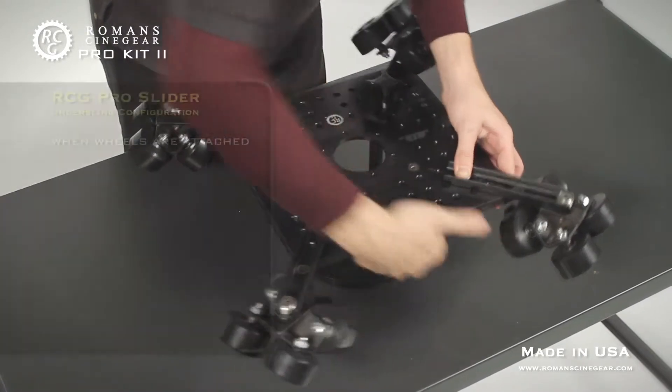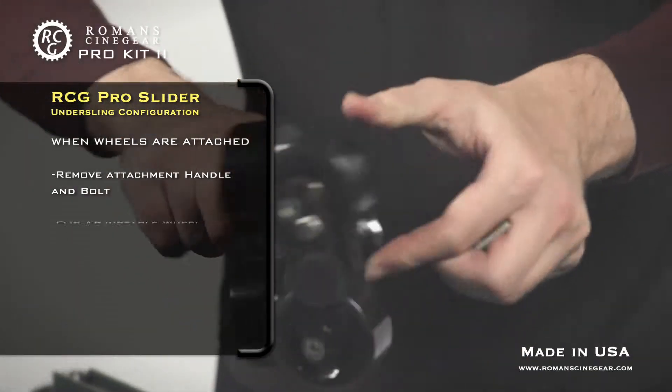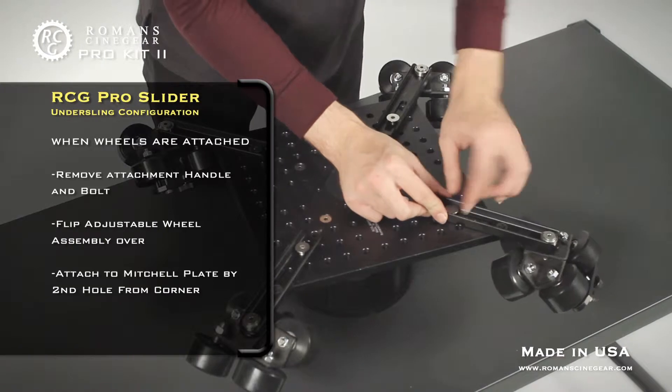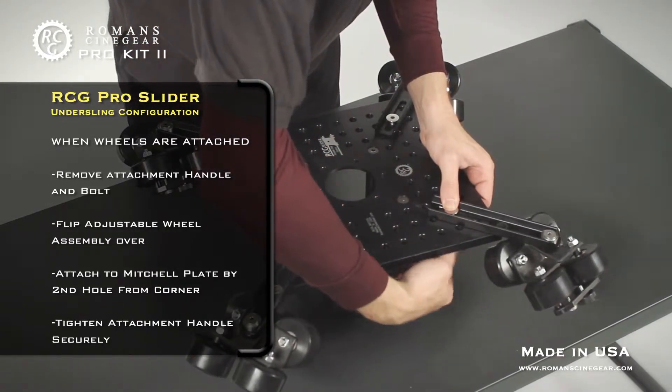If the wheel assembly is currently attached in standard dolly mode, remove the attachment handle and bolt, flip the adjustable wheel assembly over, and put the attachment bolt through the second hole from the corner on the RCG Mitchell cheese plate. Attach from below with the attachment handle.